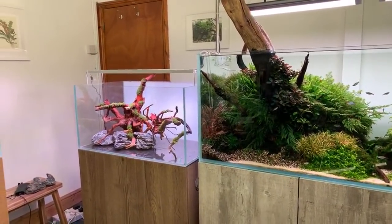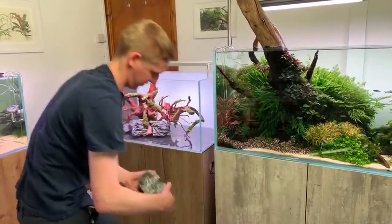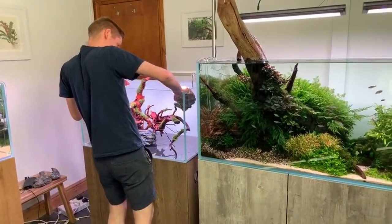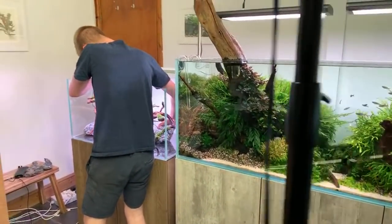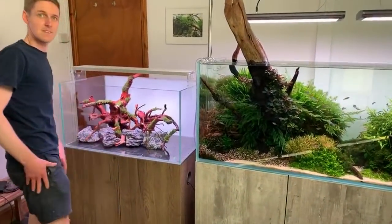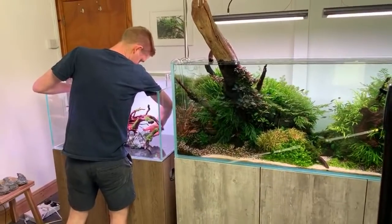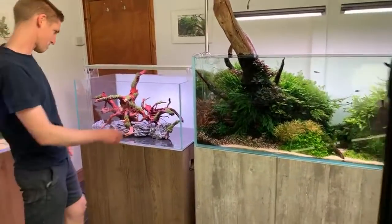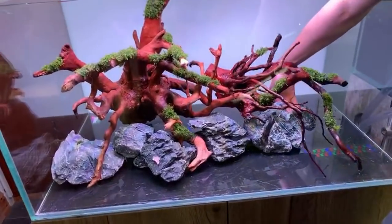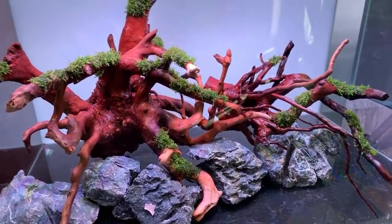Only a couple more months to George's book launch. Asked for his top three aquascapers of all time, George says it's got to start with Takashi Amano, and then he really likes Adam Paszczela, Dave Chow, and Josh Sim as well. He's not a huge fan of the diorama style — he prefers classic nature aquarium.